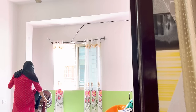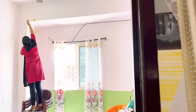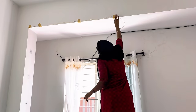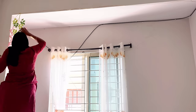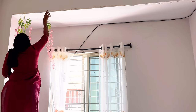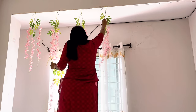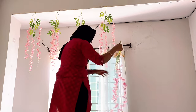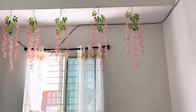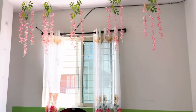On this beam I'll be attaching a binding wire because I want to hang some flowers here. I had these artificial flower vines available which I purchased from Meishol a few months back, so I'm just hanging them here. This is looking so pretty! I had only five vines available, but if you add more it will look even more beautiful.